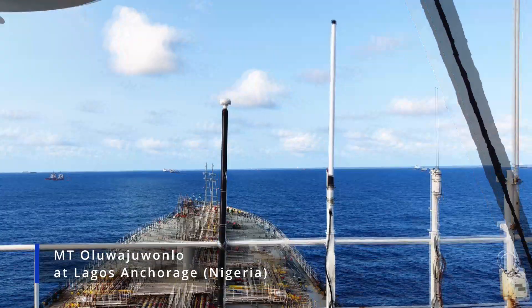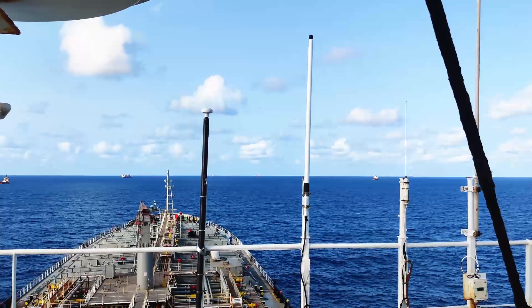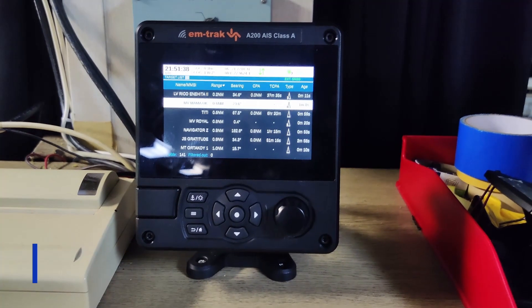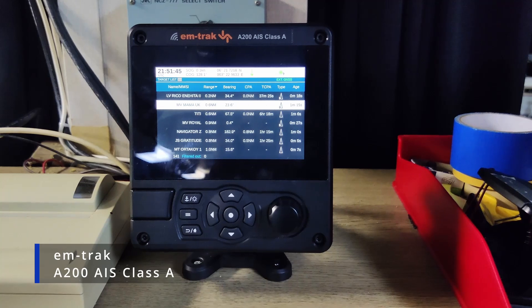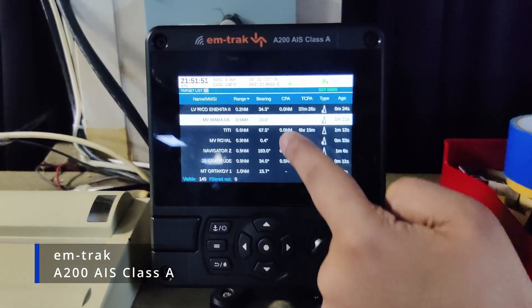Hello guys, today we are on board to install a new AIS. This AIS is from Amtrak, the model is A200. This AIS is Class A, so you can see the targets on the screen.